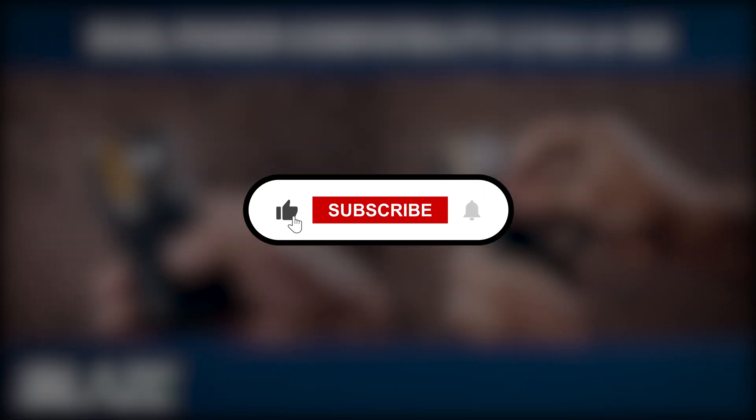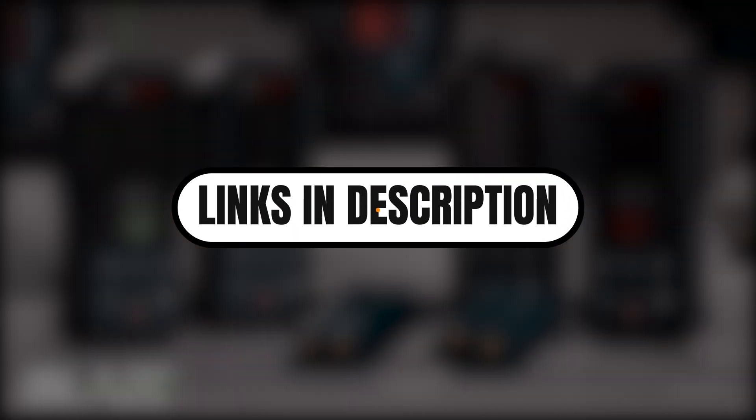Don't forget to like and subscribe for more reviews, and if you want to check out any of these laser measures, the links are all down in the description.